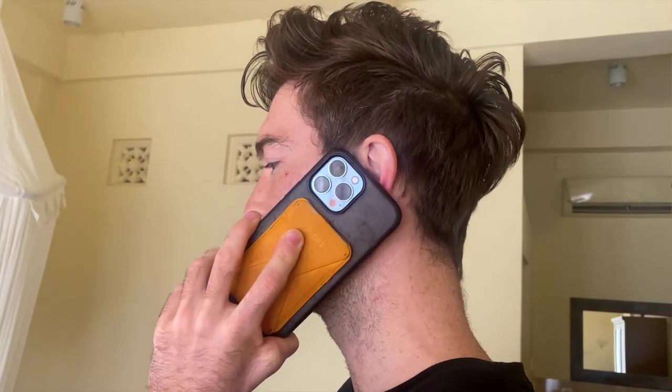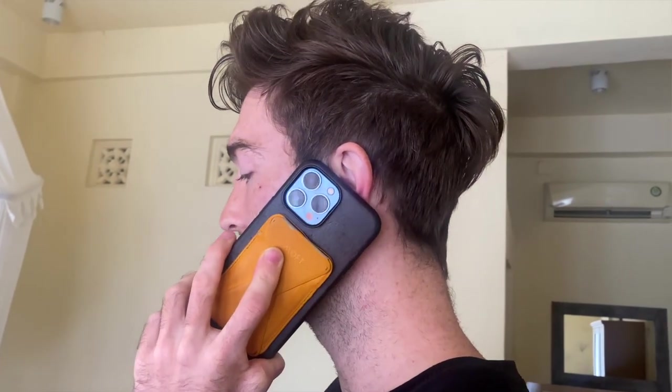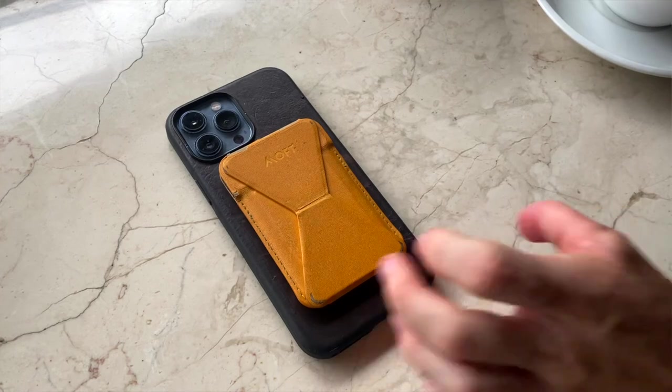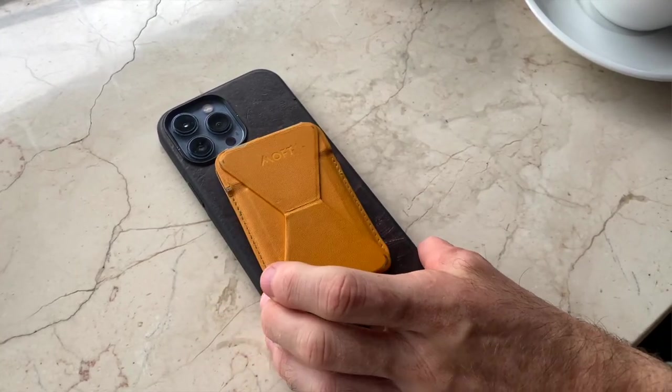The last significant con I have is that if you're using a big phone like mine — or really any phone — it does make the phone quite a bit thicker. I personally like it because I think it makes the phone easier to hold, but I could easily see how if you wanted a thinner phone or have smaller pockets, this just doesn't work that well. Also, when you slap the wallet on the phone, it aligns pretty well to the center, but sometimes the bottom misses and you have to tinker with it to get it sitting straight. I think this is the case with any MagSafe wallet, but it should be noted — sometimes it doesn't center quite as well.